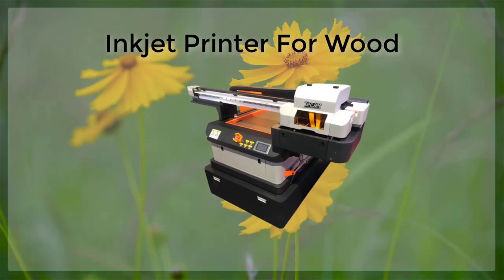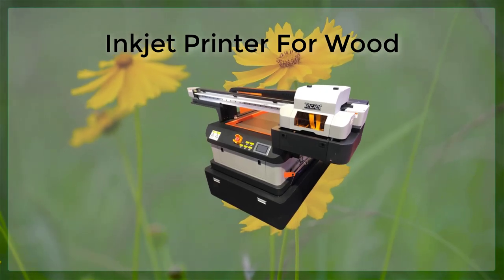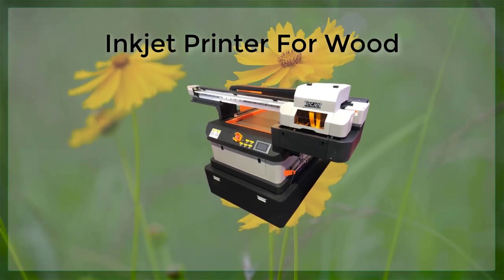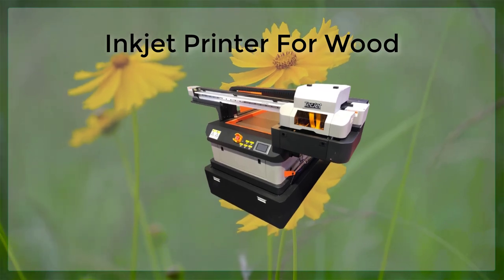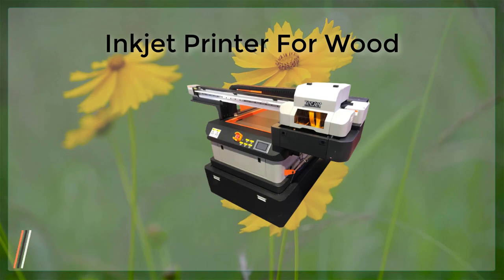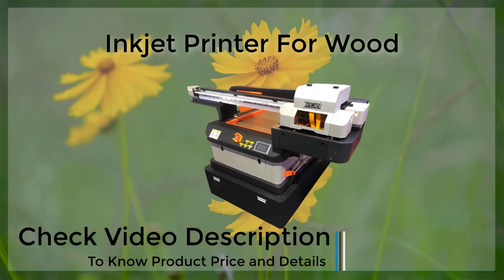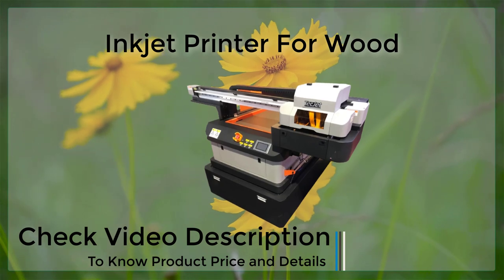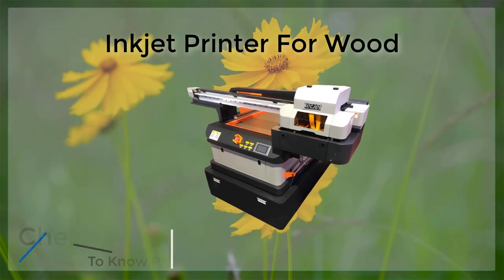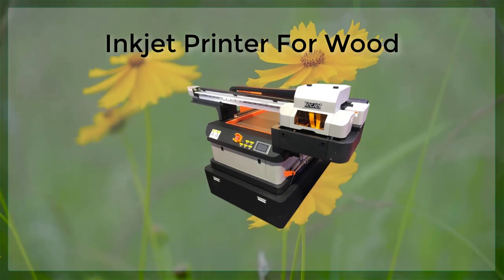The third thing to consider is the type of wood that you will be printing on. Different types of wood have different textures and absorbency, which can affect the quality of the final print. For example, hardwoods such as maple and oak are more dense and have a smoother surface, which can make them easy to print on. Softwoods such as pine and cedar are more porous and have a rougher surface, which can make them more difficult to print on.